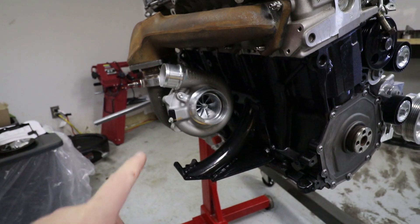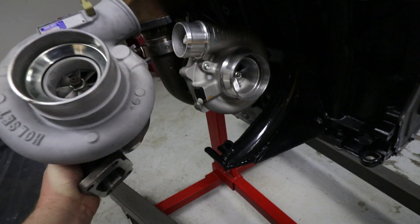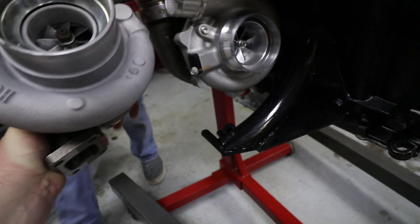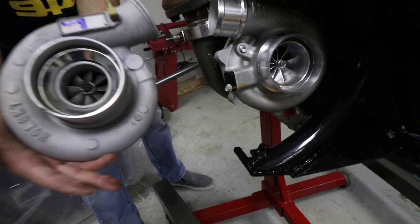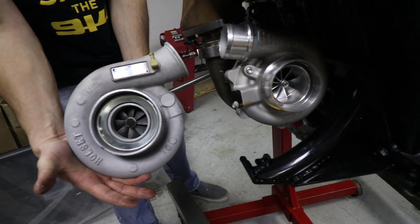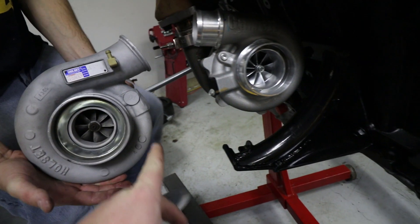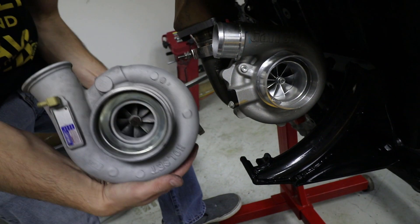And then there's his Garrett G25-660. There's a size difference between an HX35 and a G25-660, and also the difference between reverse rotation and standard. Thomas, thank you — that was real heavy.